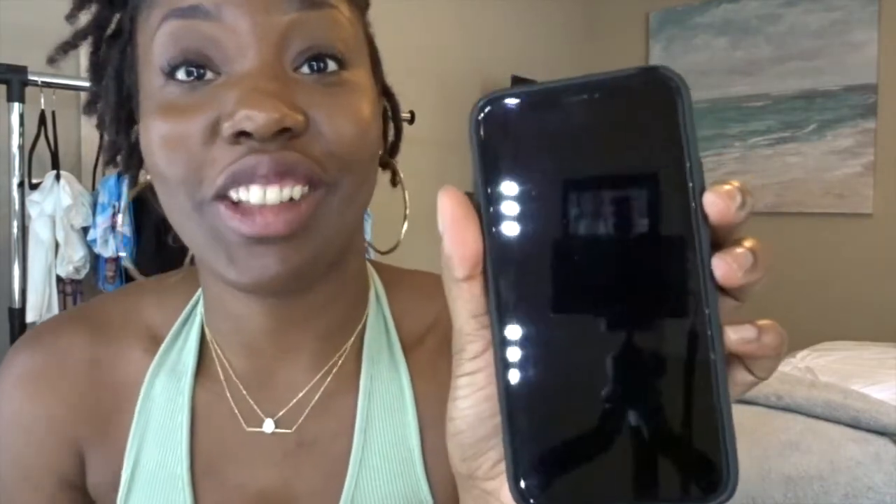I also got this screen cleaning mist — it's a touchscreen mist cleaner and you can clean your phone, computer, tablet, anything like that. You can take it out, refill it, and put it back in. I'm going to test this right now — I'll spray it on my phone and use the cloth to wipe it. Oh wow, there are no fingerprints on there even after I touched it! This works — get you one.